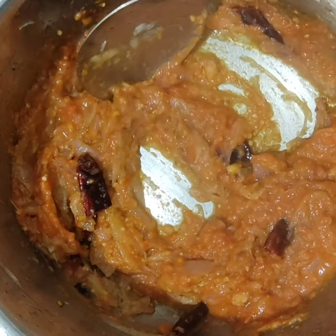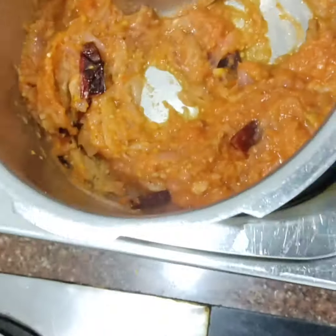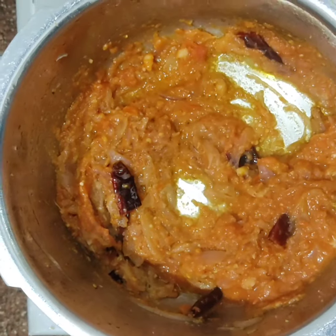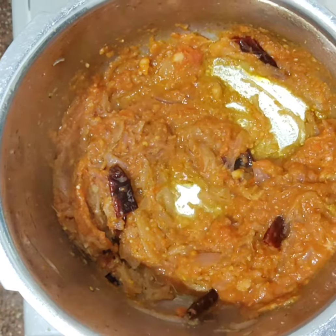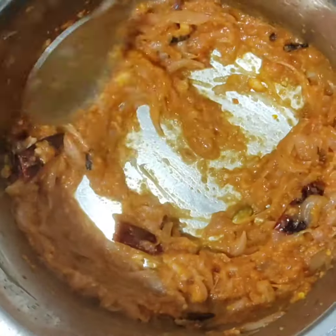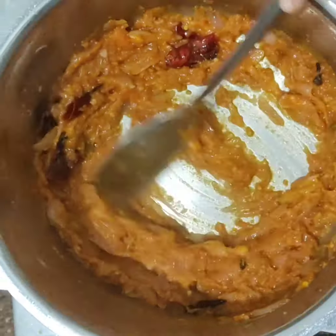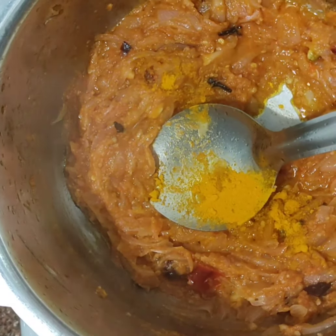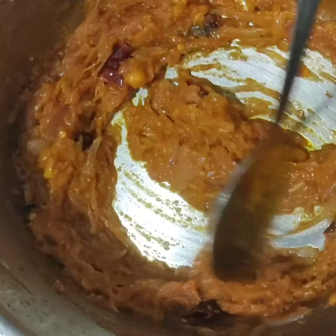We will put it in there. Let's mix it. Now add some tomato. Mix it. Add 1 teaspoon of tomato.